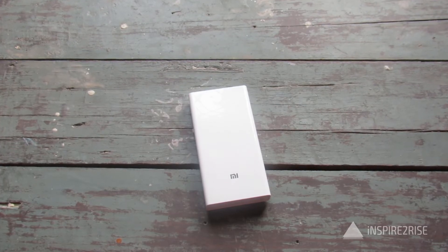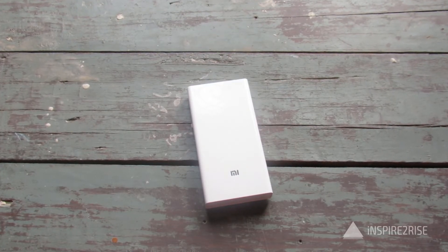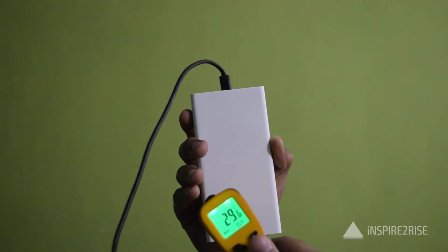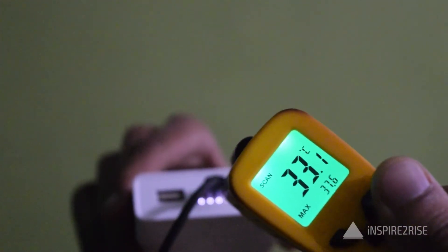This was charged using a 5V 2A charger, which is the default one shipped by Xiaomi with most of their phones. This power bank is definitely a beast, and we've included footage showing that it did not heat up during the intense charging session — the overall temperature didn't rise much, which is a good thing.